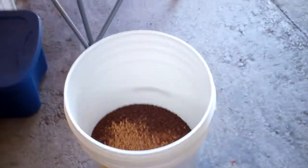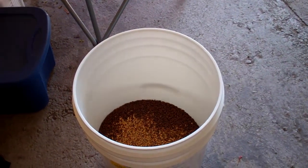Got my grain ready to crack there and strike water's heating.